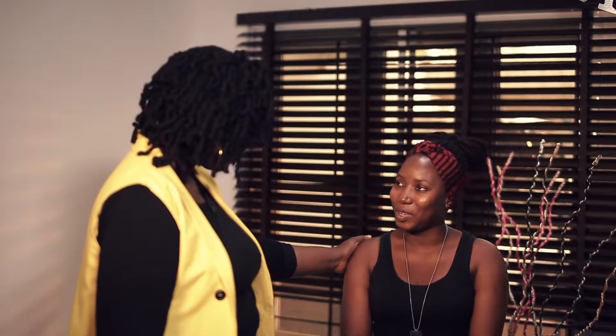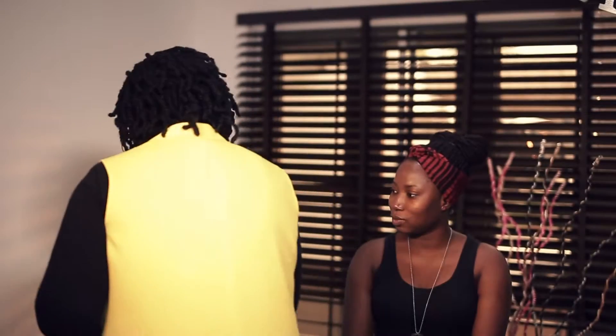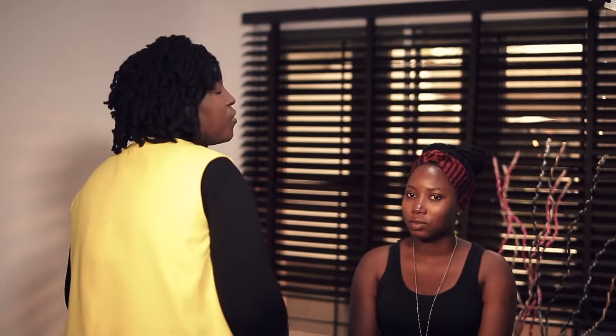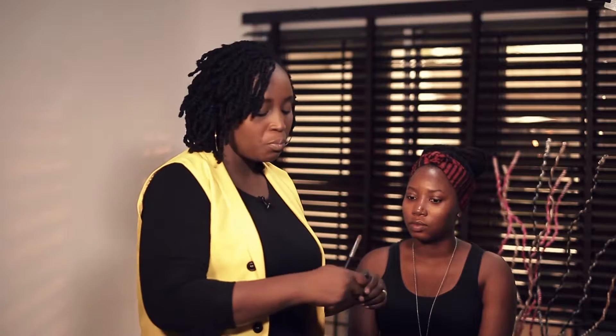So we're ready to start our beginner's highlight and contour and the model today is Moyo. So we're going right into it. First step for our beginner's highlight and contour is priming the face. It's important that before you put any kind of foundation on the face or any kind of cream product, you must put a primer.